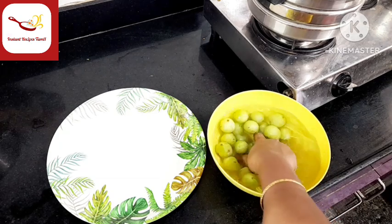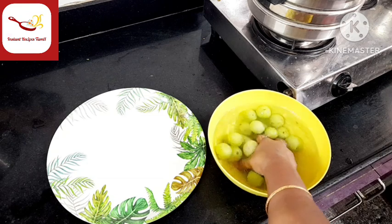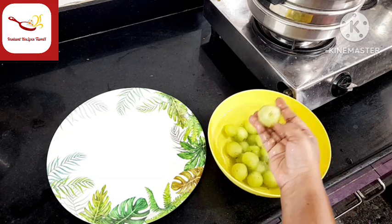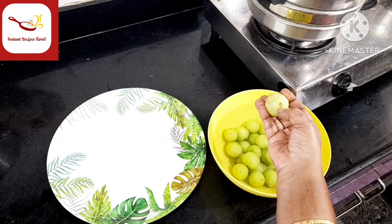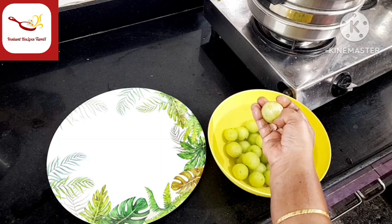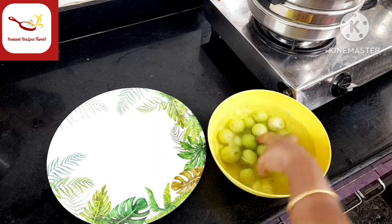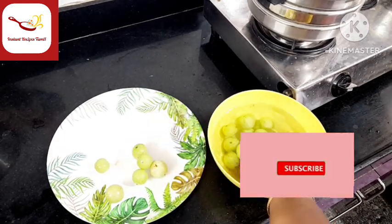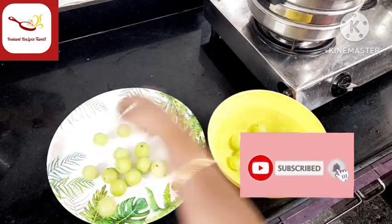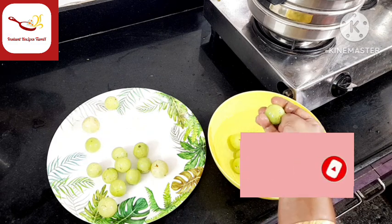How do we do it? First, I am going to wash and clean the gooseberries thoroughly and remove them.